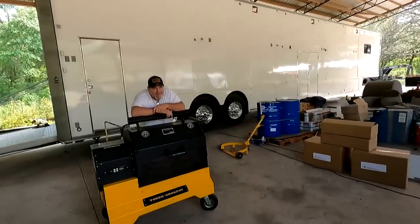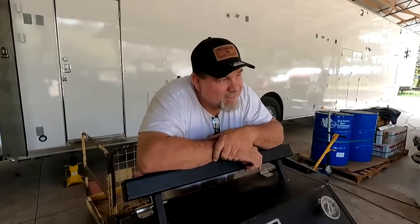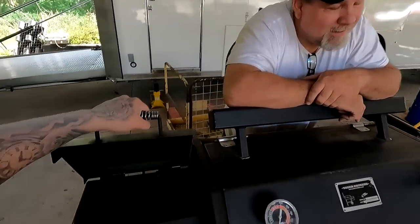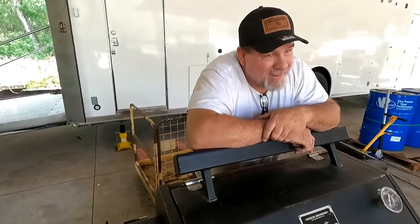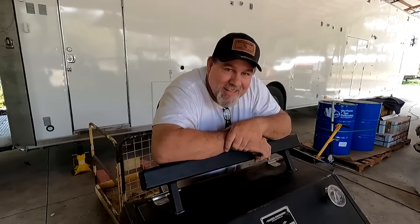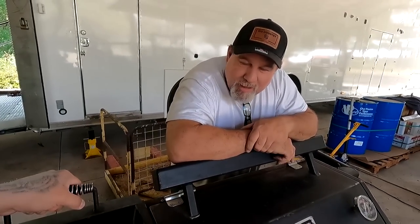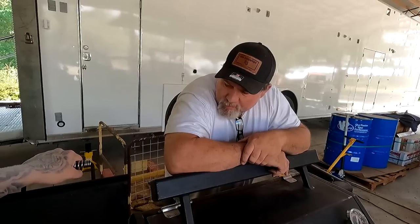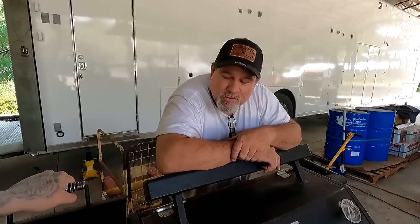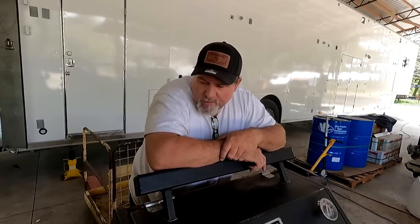Hey guys, I'm Big Country. A lot of y'all been asking about what kind of smokers I got, so I figured I'd take a little bit of time on my day here — we've been busy — and I'm gonna kind of go over the smokers that I have, the smokers that I've run. I've had a lot of different various smokers over the years.